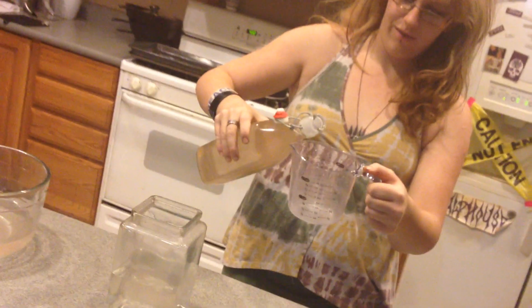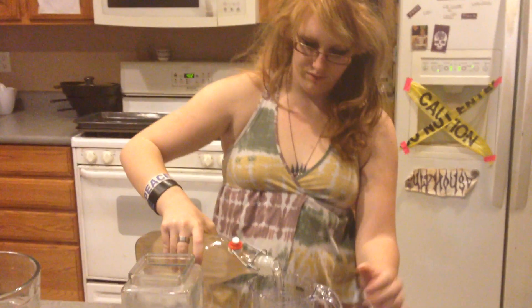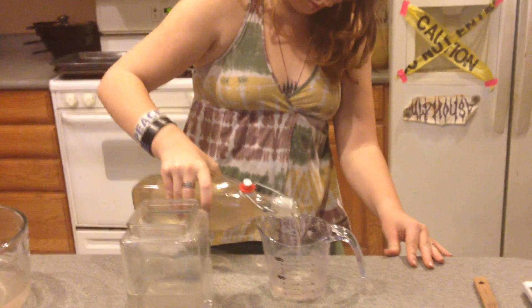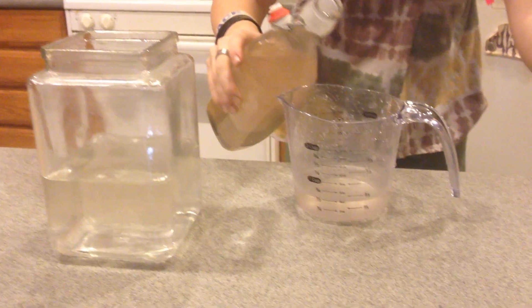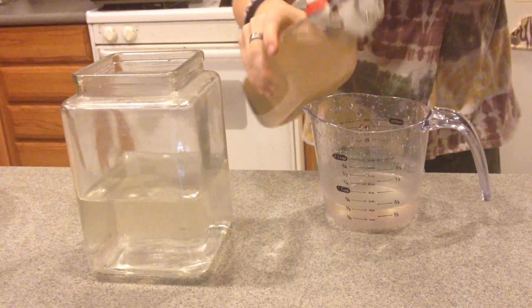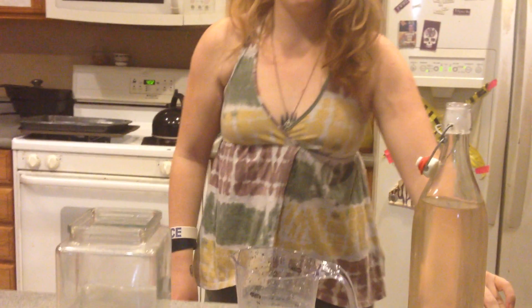We're pouring 140 milliliters of washing soda solution, otherwise known as sodium carbonate solution. That's water saturated with sodium carbonate. It's highly alkaline — 12.5 on the pH scale. We measured it.